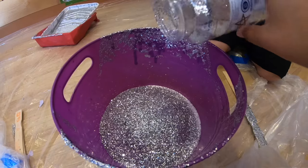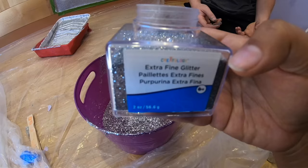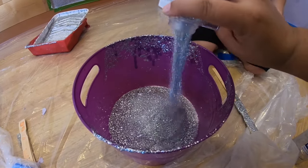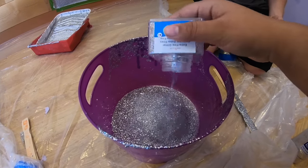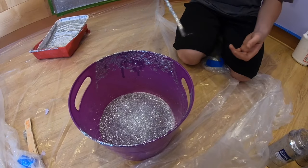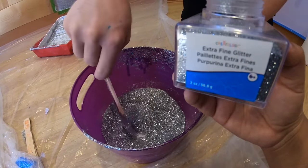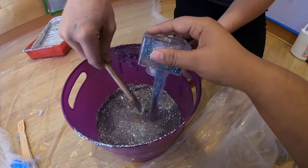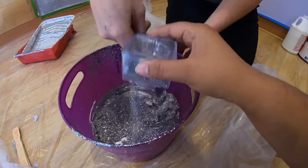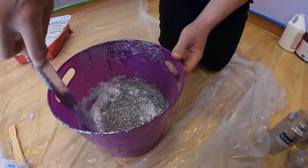Then we're going to take our extra fine glitter — it's a little bit smaller — and pour that in there also. You can start mixing. Since they're small we're going to go ahead and add another fine glitter, especially because this is our last coat. Our first coat we don't use quite as much glitter, but we like glitter and it's up to you how much you really want.